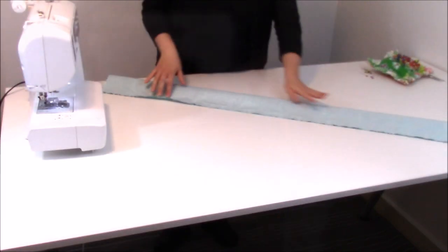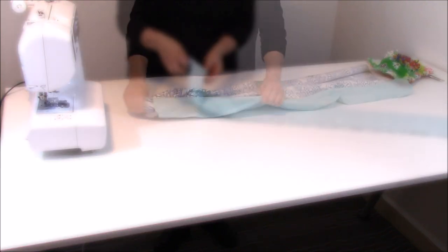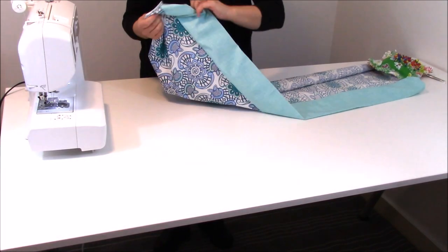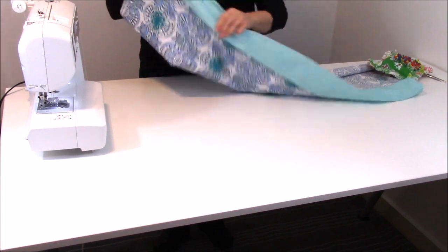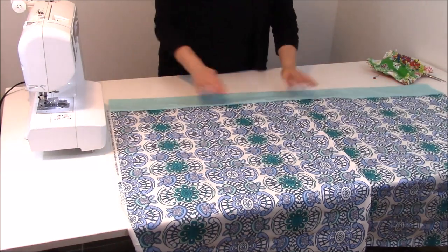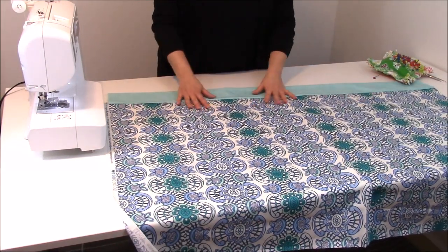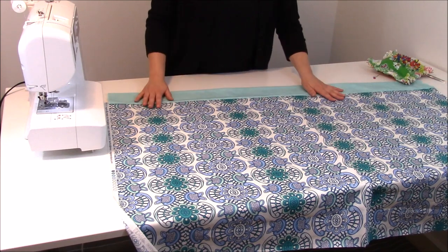So now that your casing is all sewn up, you need to turn and pull all of your little inside bits out. And there you go — all of the seams are hidden inside of the casing, and you've got a nice cleaned-up band. Now let's learn how to complete the rest of the pillowcase so that you won't see any seams.